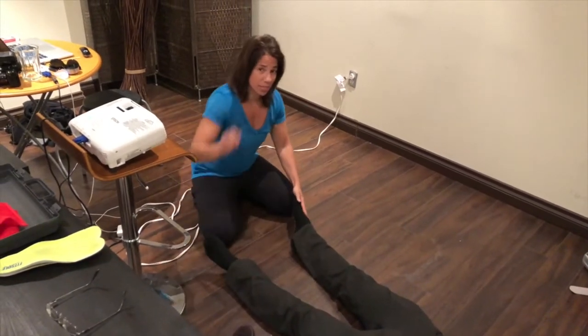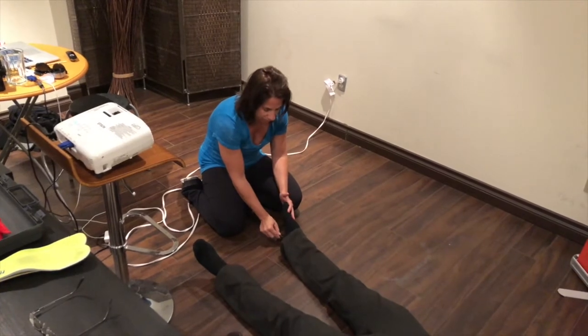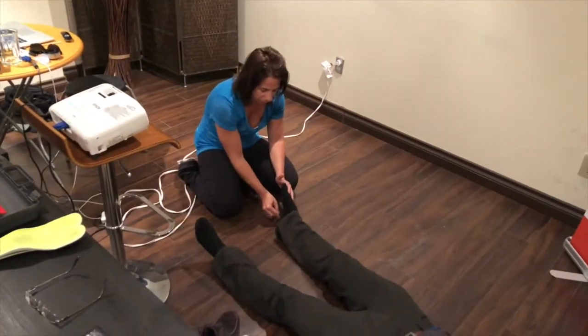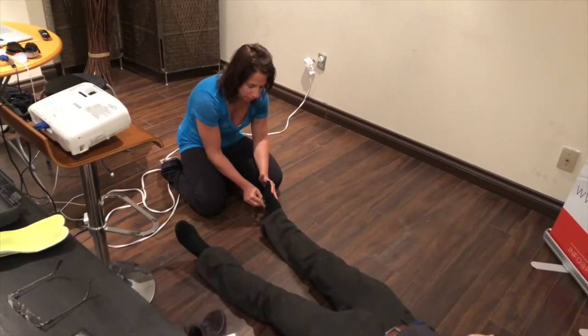And I would end it with actual stimulation. Try to resist this — there you go. This is actually very uncomfortable for the client. As you can see, they're not reacting very well. The body is contracting.